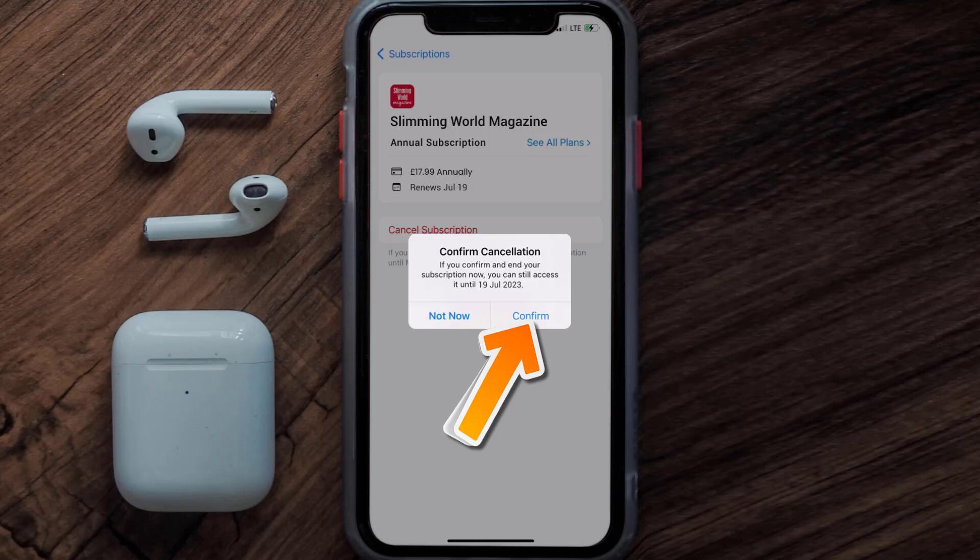The great thing is you can carry on using the app until the subscription date was originally due. Also, deleting the Slimming World Magazine app or your Slimming World Magazine account will not cancel your subscription, and subscriptions renew automatically unless you cancel your subscription manually on your own.